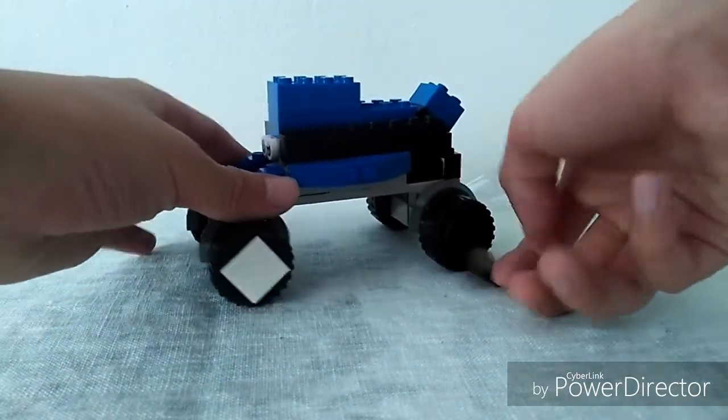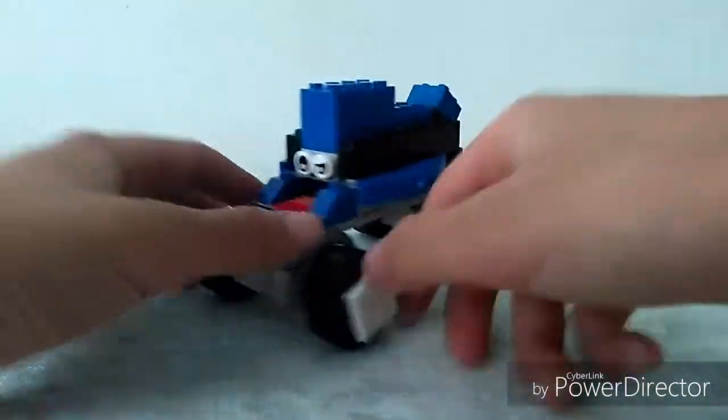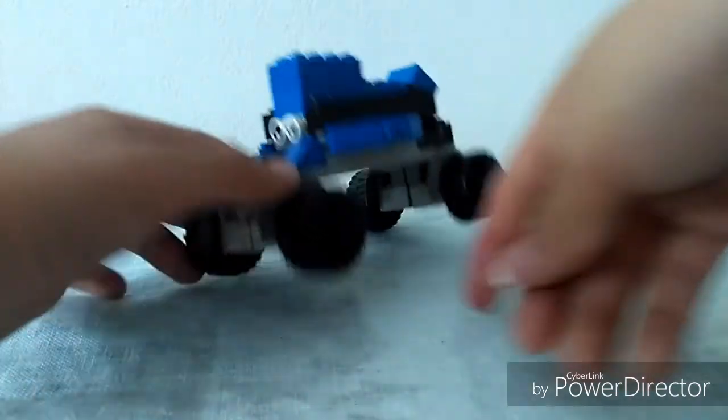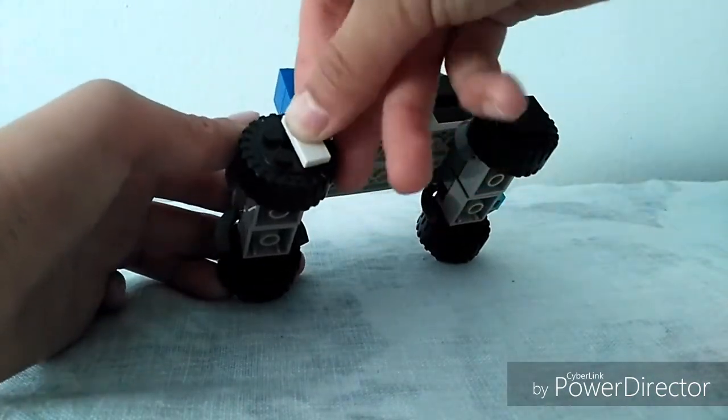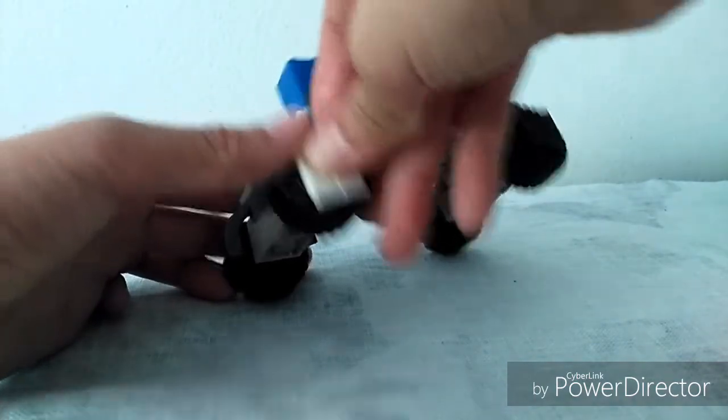Here are his wheels — you can customize them however you like. Let me do it on the white one, it's easier to see. You can customize it however you like; I used some flat bricks placed around on his wheel and it looks pretty cool.